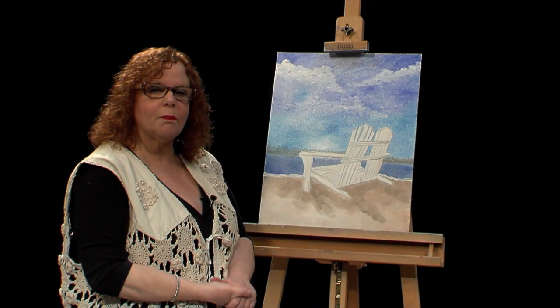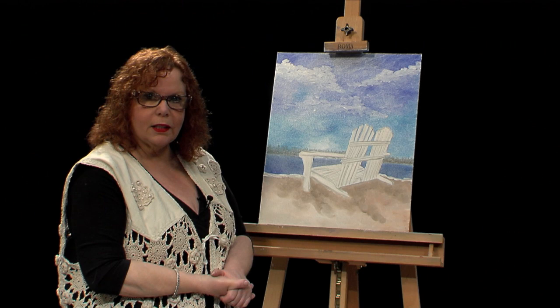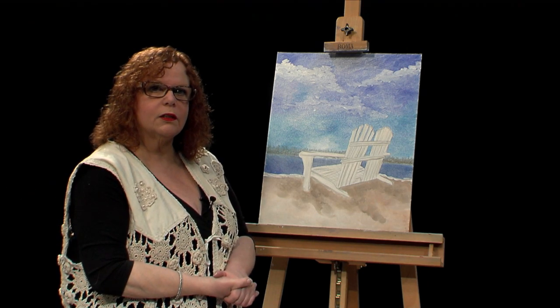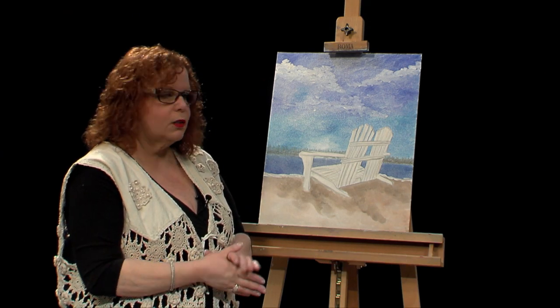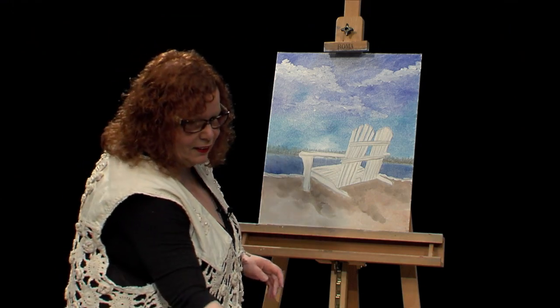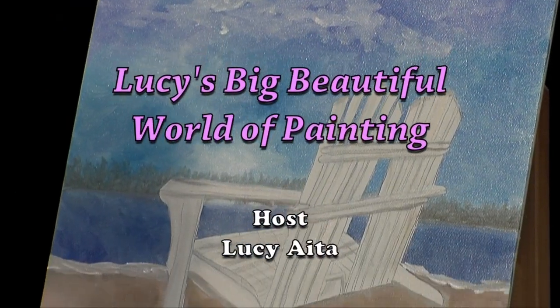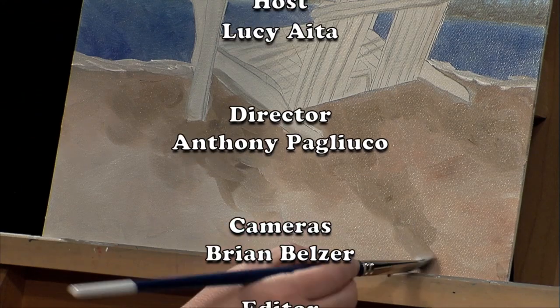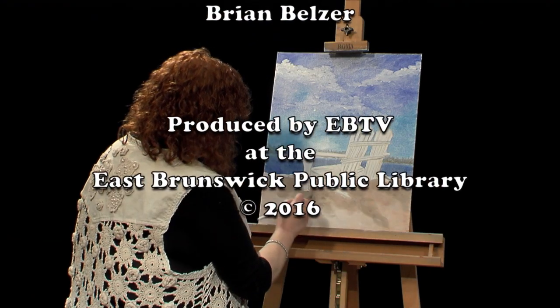That's it for today. Thank you so much for tuning in and I hope that this helps you at least get started. If you have any questions you can contact me — you can write to me by email at painted4U by Lucy at Yahoo.com. You can come on Facebook and join my group. You can look for my products at www.lucysworldofpainting.com. Thanks again and I'll see you next time.